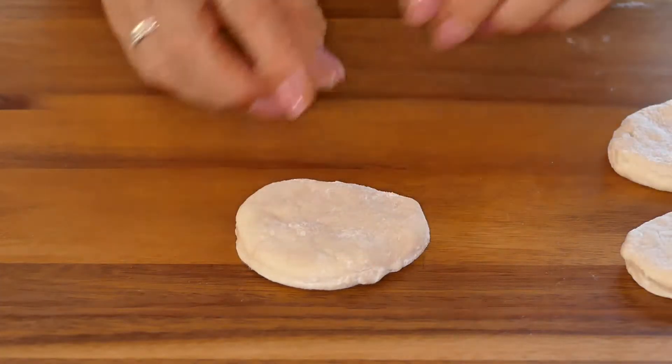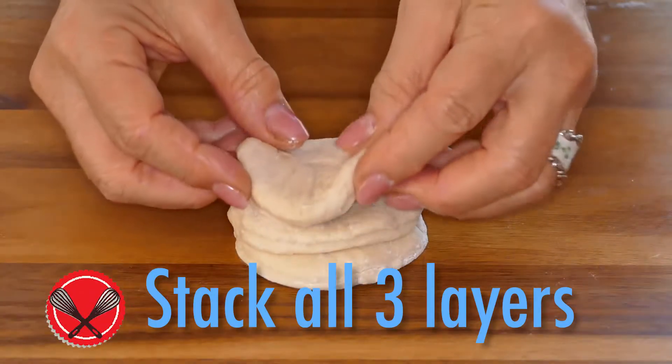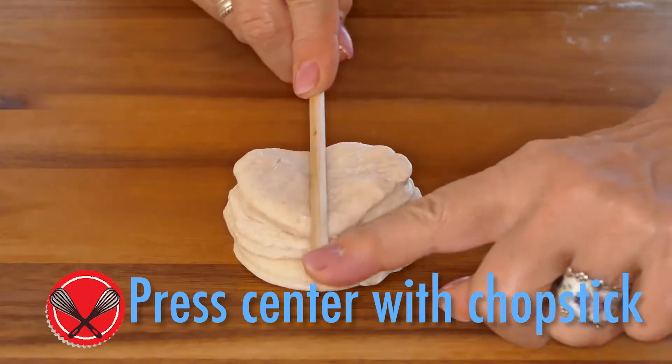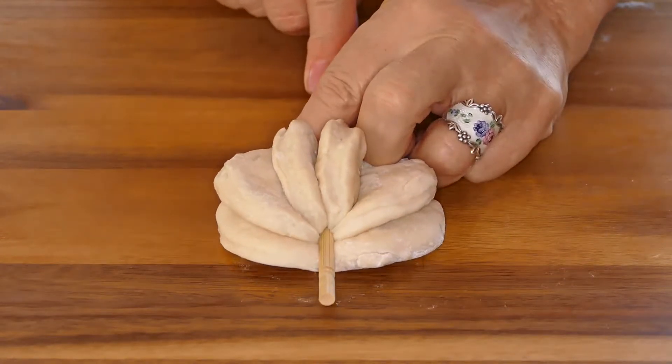The second idea is a triple stack. Pull apart three layers from one biscuit and then stack them on top of each other. Then, with a chopstick, press right down the center. They'll form a really pretty design in the oven.